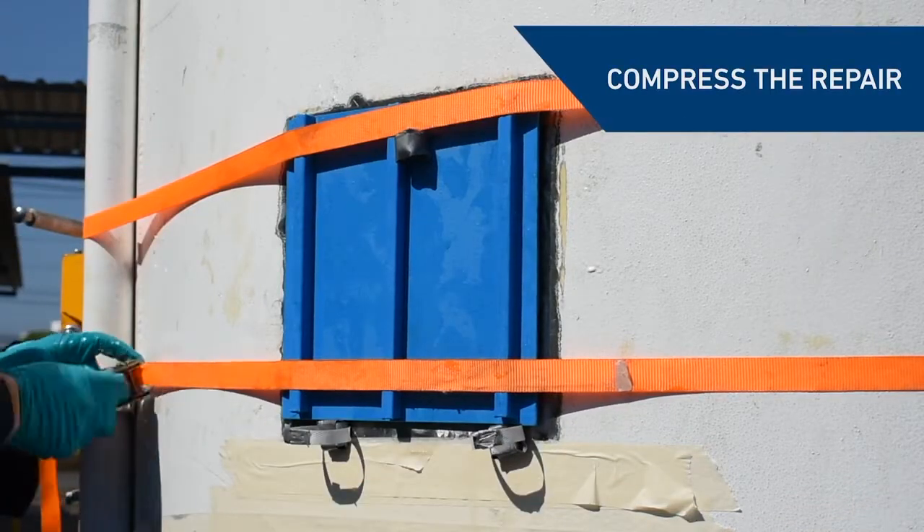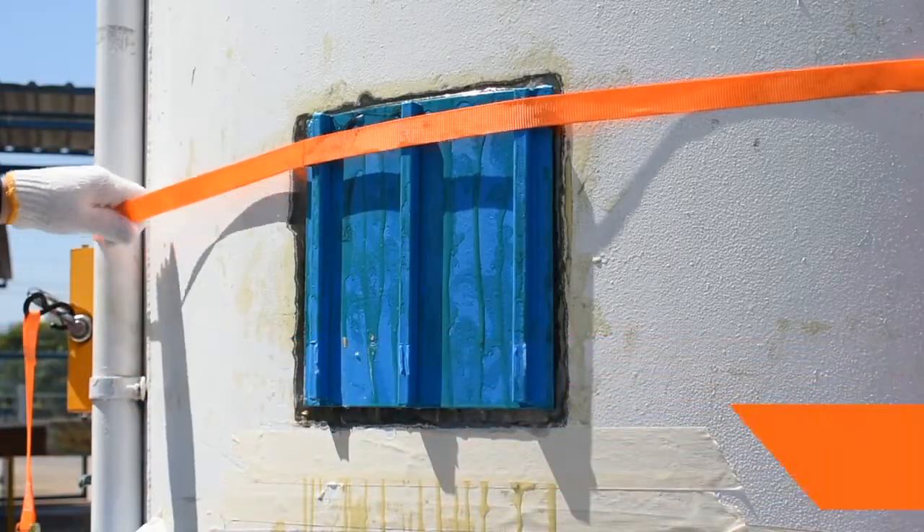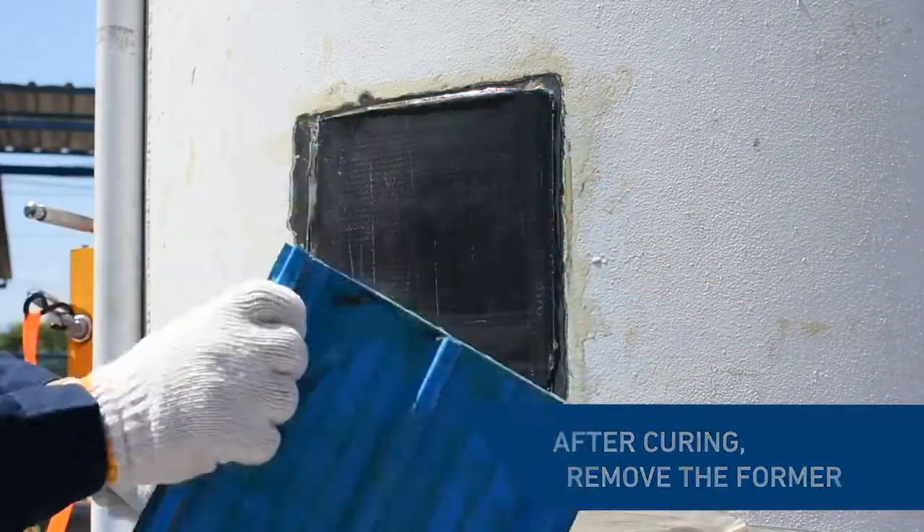Use available devices to compress the repair. Magnets with metallic formers can also be used to apply pressure on the repaired area. Once cured, remove the former from the composite patch.